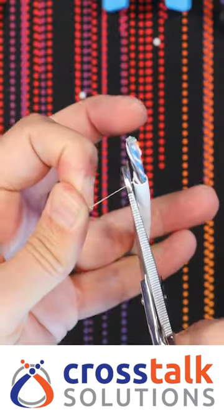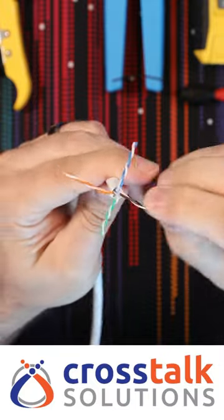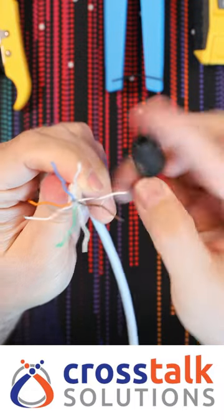Snip the string. Pull down the four pairs. Snip out the wire separator. Then we want to straighten out our pairs — this untwist tool comes in really handy for this.